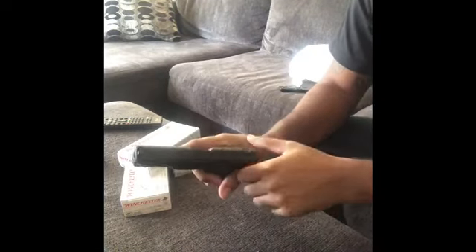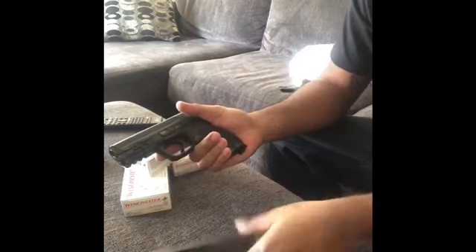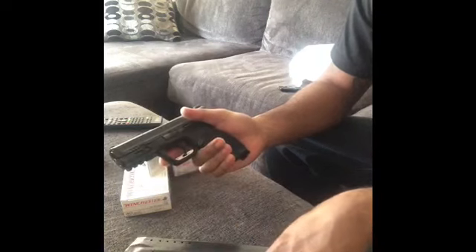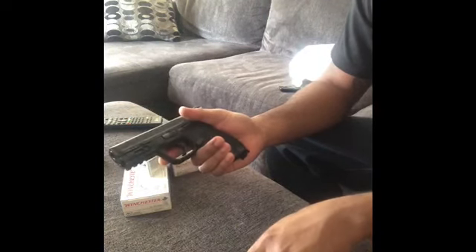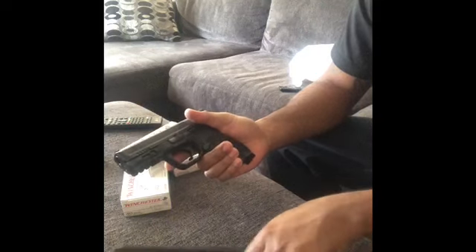I got the M&P 40 right here — M&P 2.0 Compact. I'm gonna be going to the range to show y'all how this 25-round Pro Mag magazine works, just like the XD 40.